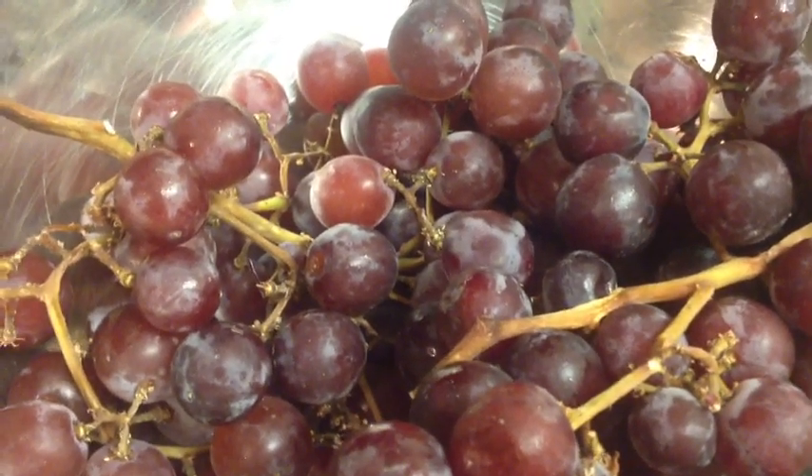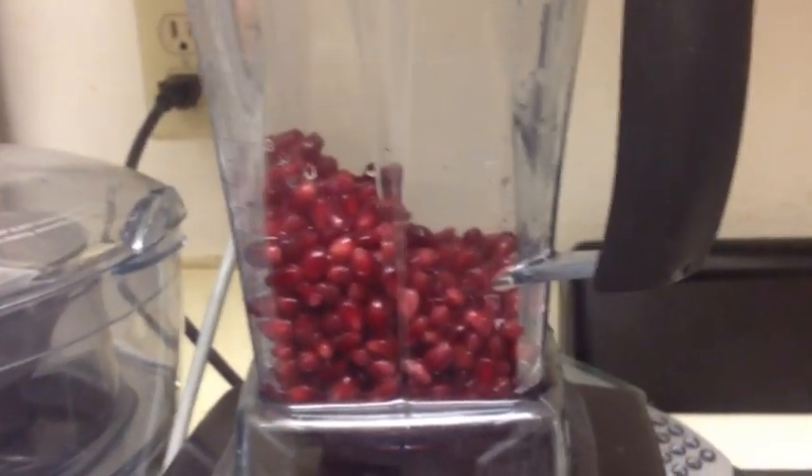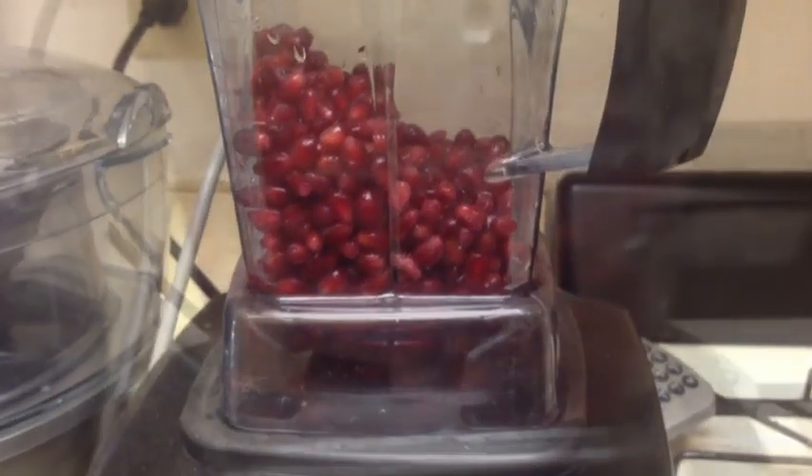These are my ingredients for the morning. I've got grapes, a young Thai coconut, and pomegranate. I've got a strainer. I've got my pomegranate seeds — I'm going to blend them up. I'll probably add the coconut water and then strain them both together.